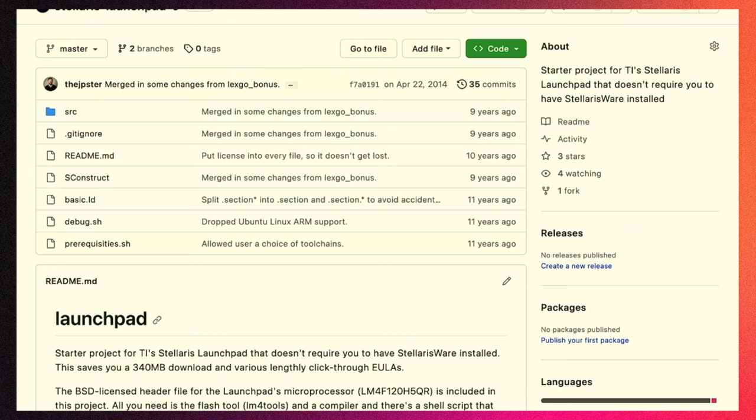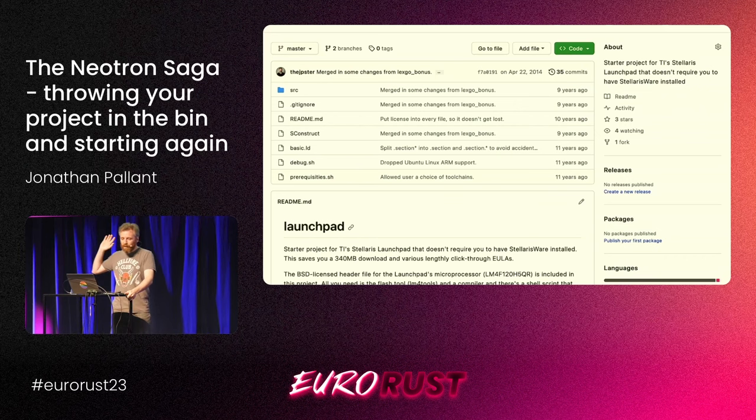This is the start of my embedded journey. The software from Texas Instruments — I'll be honest — it's not good. If you're going to make me download a 340 megabyte installer just to get the libraries to start your chip up, and click through end user license agreements with promises I'm not going to export it to the axis of evil — it's just a barrier. So I went to hell with that, and I wrote it all from scratch in C. This is 2013 and I was a C programmer back then. I have apologized for my sins.